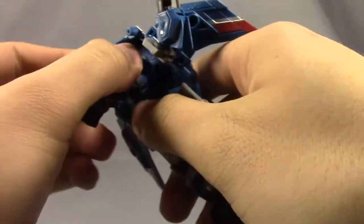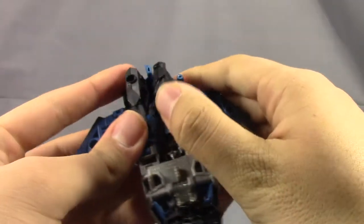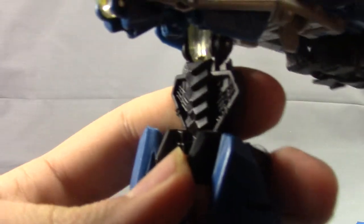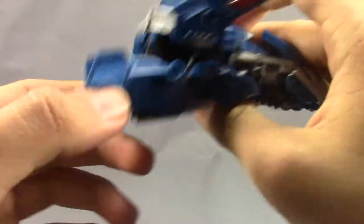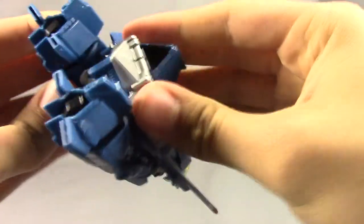Coming back to the transformation — rotate this back around, rotate that back, right there. Then what you want to do with the legs is rotate this whole section back, which has kind of this really cool spinal column looking thing right in through here, especially in that black plastic — it looks really cool. Rotate that back and then flip out the nose cone. Take these little pegs here and they peg right in there, just like that — same on the other side.